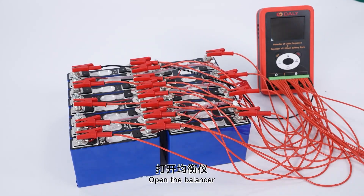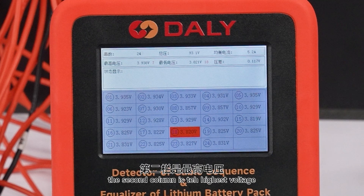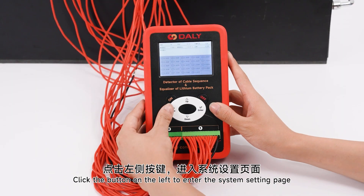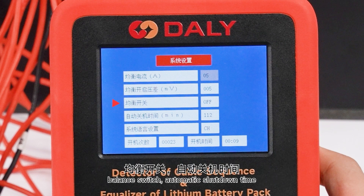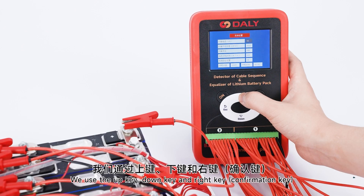Open the balancer. In the first column of the home page, you can see the number of battery cells, total voltage, and balancing current. The second column shows the highest voltage, lowest voltage, and voltage difference. The third column is the status display. The fourth column shows the voltage between the strings. Click the button on the left to enter the system settings page, where you can set the balance current, balance opening voltage difference, balance switch, automatic shutdown time, system language, startup times, and shutdown time.